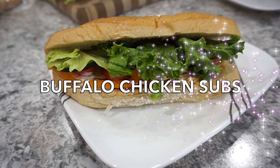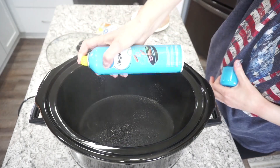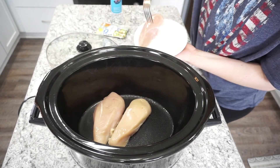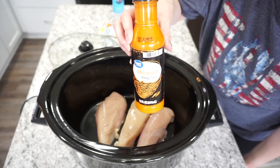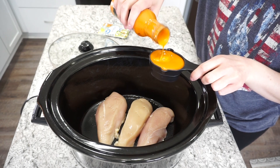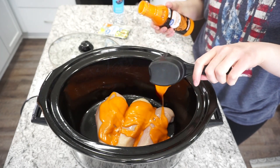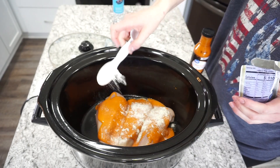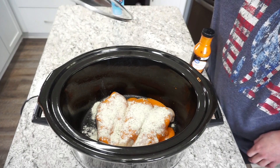For this next dinner I'm making some buffalo chicken subs — you guys, these were so good, definitely one of my favorites that I've made in the crock pot. I'm spraying my crock pot with some oil and adding about three large chicken breasts right in there. I'm topping it with my favorite buffalo sauce — the Great Value medium wing sauce. I'm going to add about half a cup. If you want it spicier you can add more. I'm also adding in about a tablespoon of ranch seasoning mix. I'm going to cook this on high for about four hours.